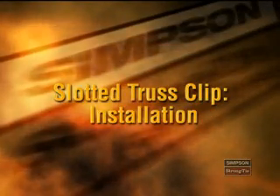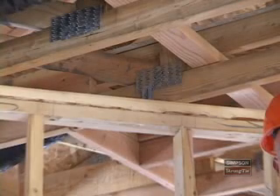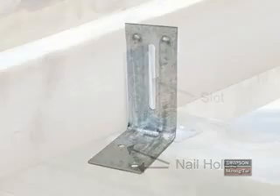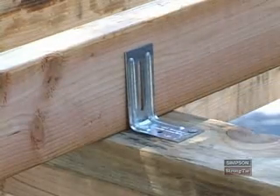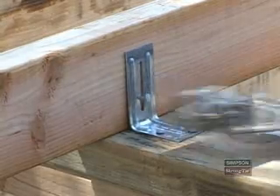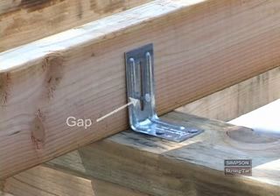Now let's discuss some other connectors designed for special applications. Some types of connections in the field can be challenging or time-consuming. The STC simplifies the process and provides an improved connection where a roof truss spans over a partition wall. A truss should never be nailed directly to an interior partition wall unless the building plans call for it. The STC supports the top of a non-load-bearing wall while allowing vertical movement of the truss cord. To install the STC, first place it on the top plate and position it next to the truss. Then install two 8D common nails into the top plate. Next, install one 8D common nail through the slot into the STC and into the truss, placing the nail in the middle of the slot. Don't seat the nail head — there should be a gap between the nail head and the STC to allow the truss some movement.